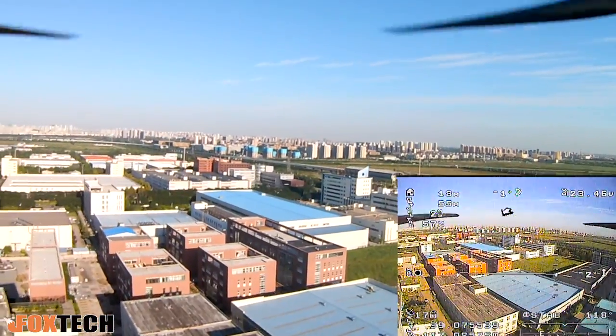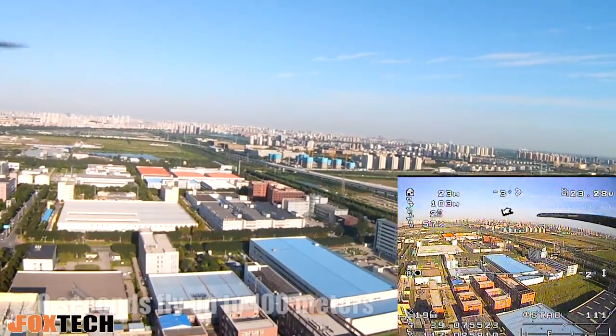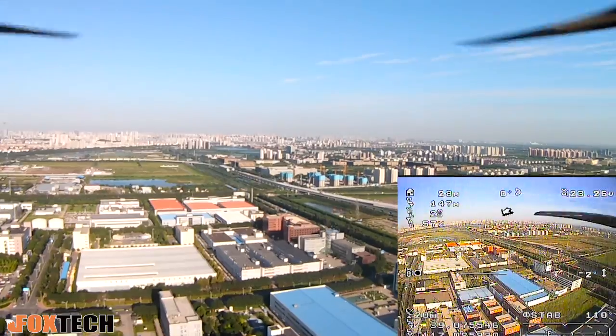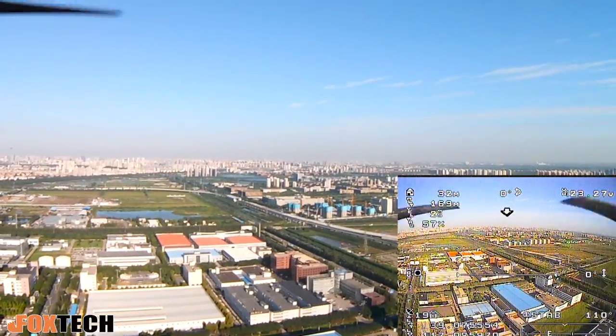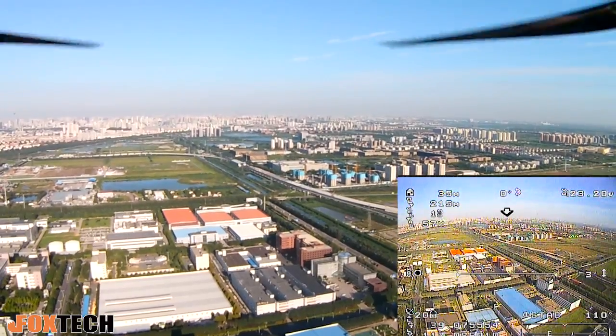The H1 is a high-speed one. At 100 meters, it can actually go over 20 meters per second, which is around 80 kilometers per hour. It's pretty fast.